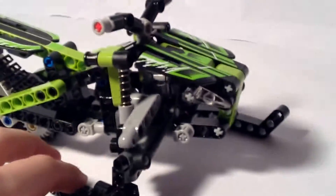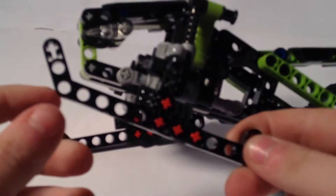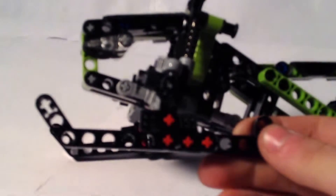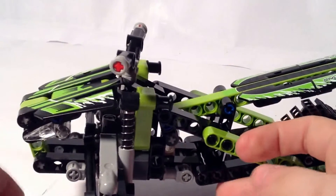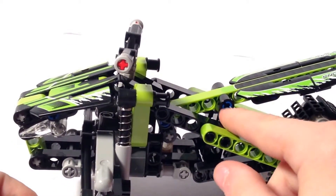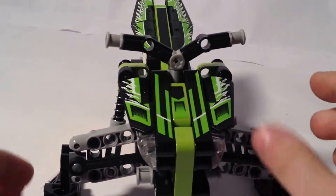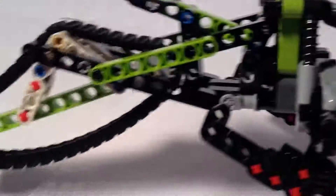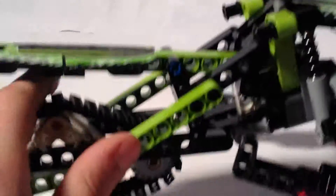I've just covered everything on this build — now let me go to my thoughts. I really like the way they designed the ski. I just wish they had put those in black to match the color scheme, because it doesn't make too much sense for it to be in red. Most of my thoughts are just about the color. Other than that, the build is amazing — very sturdy. I dropped it right here and absolutely nothing fell off. Very strong, very detailed build.